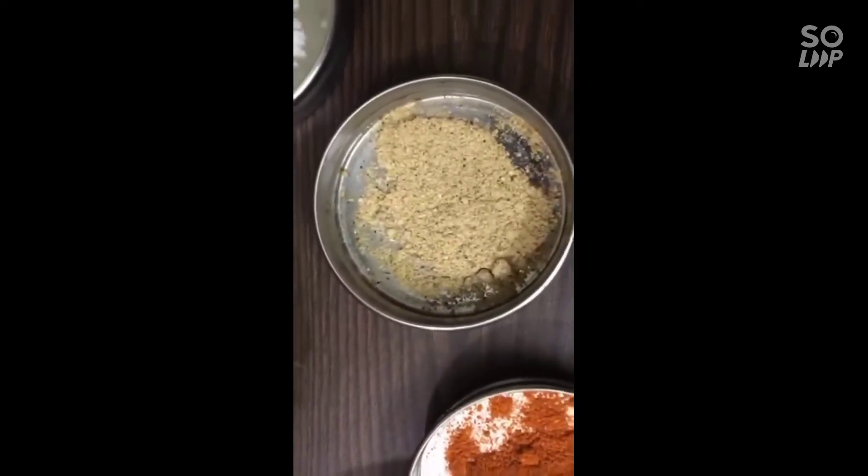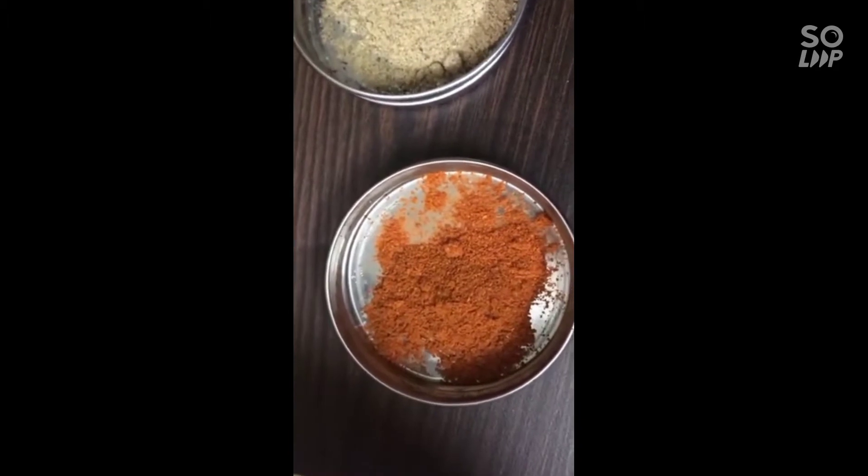You can add some onion. You can add some chili powder.